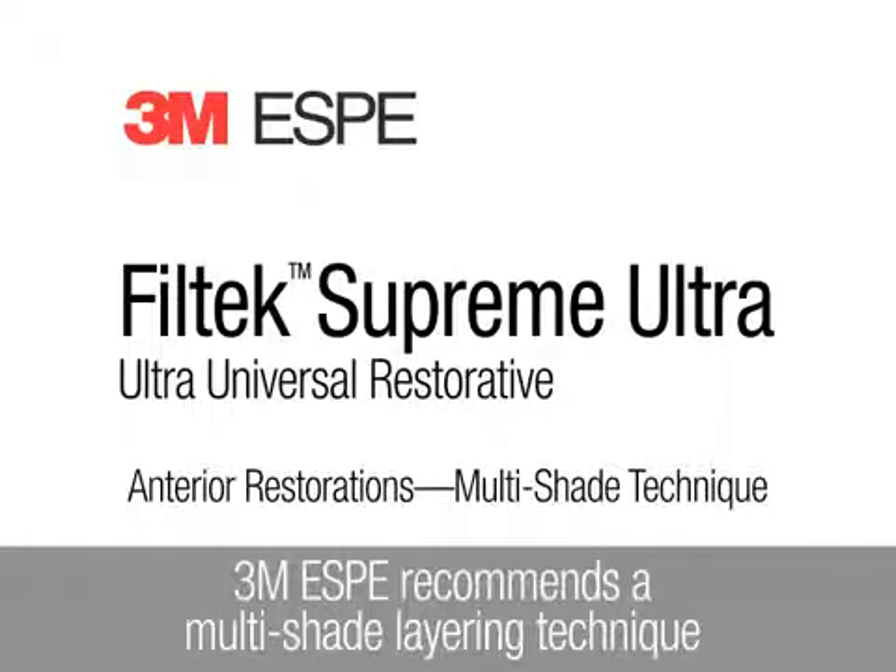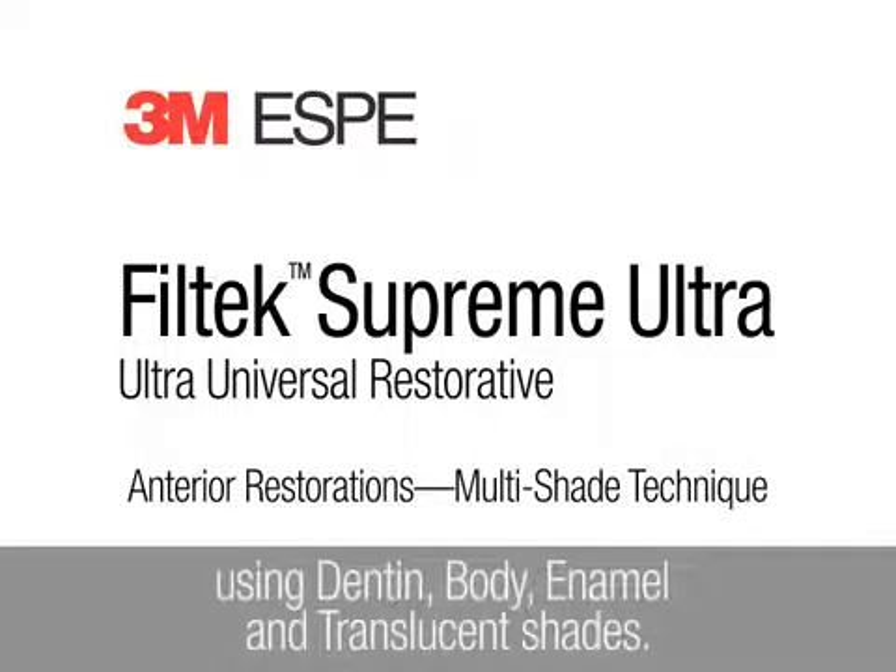3M ESPE recommends a multi-shade layering technique using dentin, body, enamel, and translucent shades of 3M ESPE Filtec Supreme Ultra Universal Restorative.